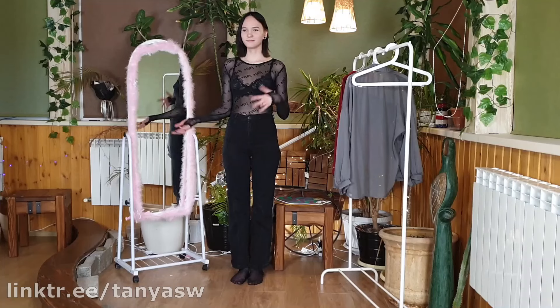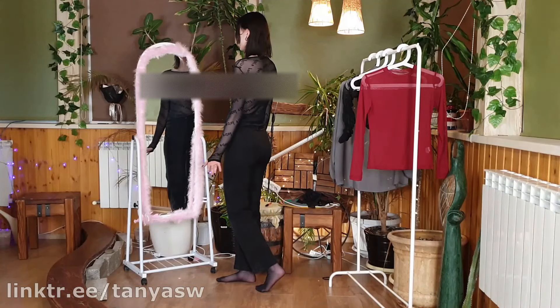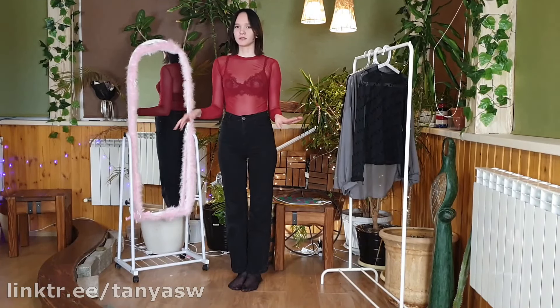Now let's see what it will look like if I take off my top. So this is the first shirt I'm wearing — it looks just gorgeous on me. The fabric is just gorgeous, I really like it. I think it suits me very well. By the way, be sure to subscribe and click the bell.